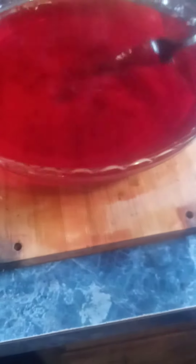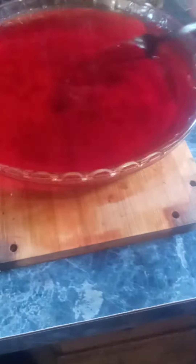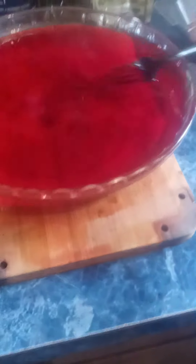I got 2 cups of hot water and mixed it with the Jell-O, and I put 2 cups of cold water. Now I'm mixing it up, and I'm going to put it in the refrigerator to have strawberry Jell-O.